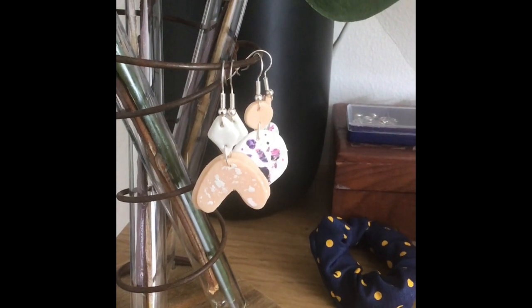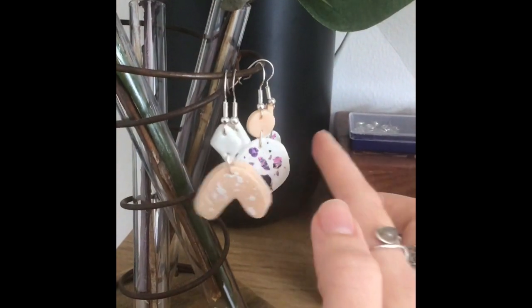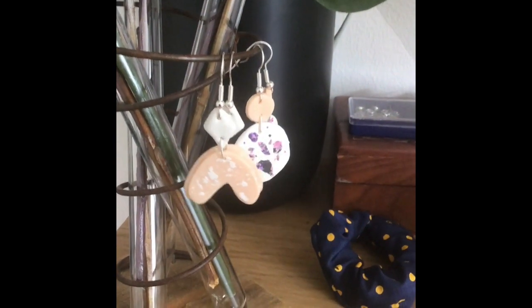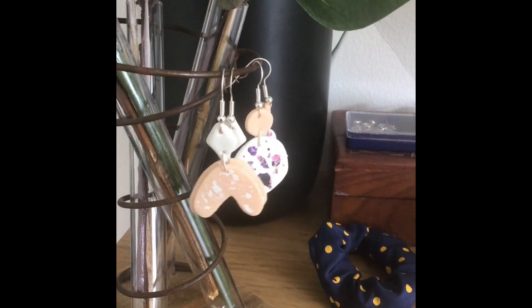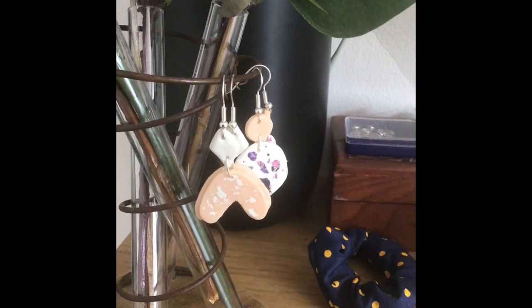Hi Canicraft! Today I'm going to show you how to make these little earrings and bits of jewellery using polymer clay. So let's get started.